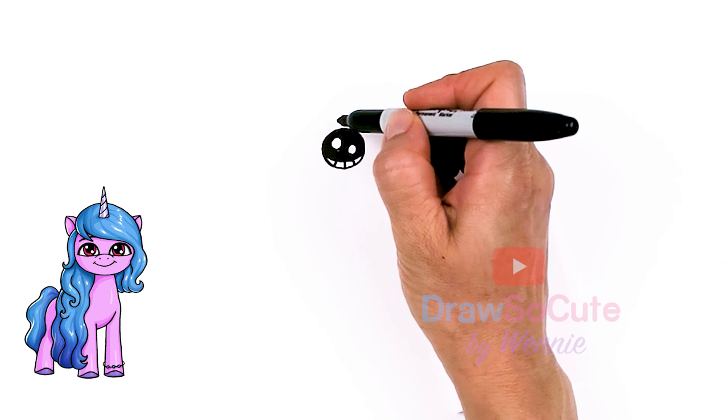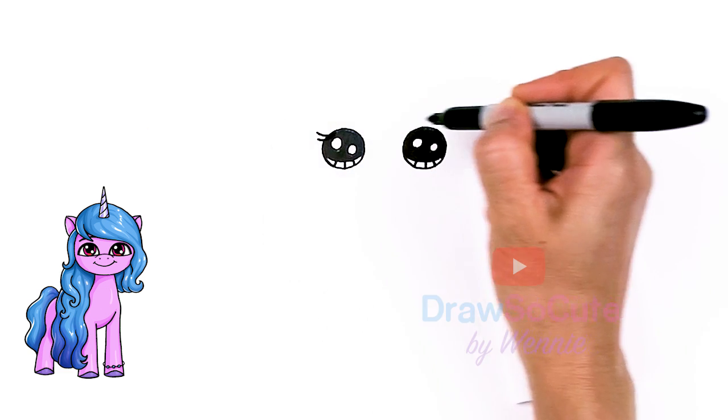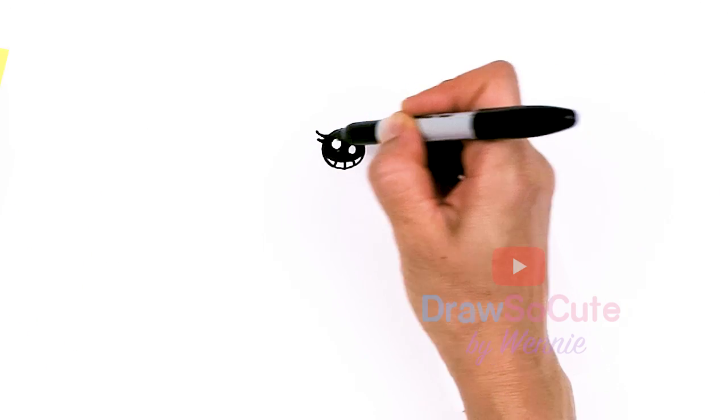Now that we have the eyes in, let's come to the sides right here and spruce them up with some lashes. I'm going to come about right here and just pop out maybe just two lashes. Same thing on this other side — two curves that come out and thicken it up.